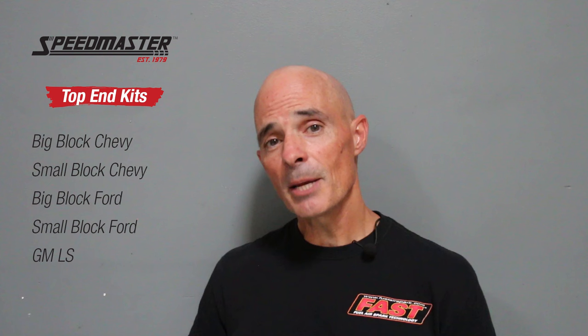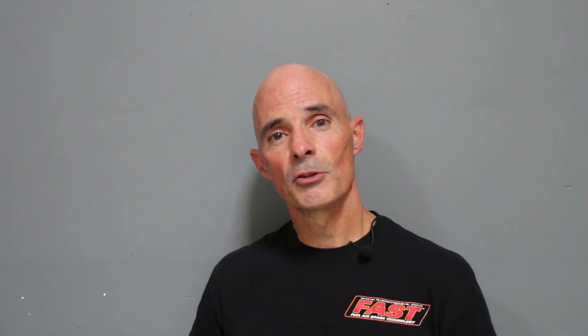For this episode, we took a look at the big block Chevy, and we're here to tell you that even if you start with something as simple as a junkyard 454, there are some serious power gains to be had with the right top-end kit. Before we get to those dyno results, let's take a look at the components offered by Speedmaster.